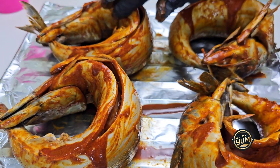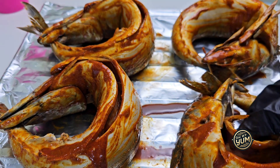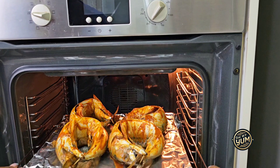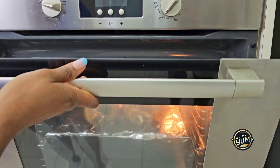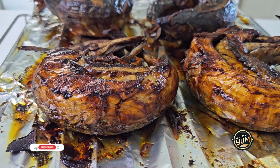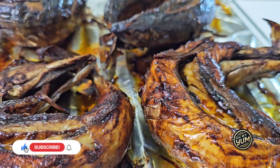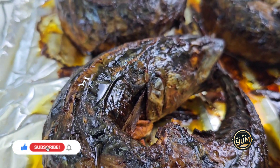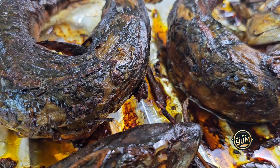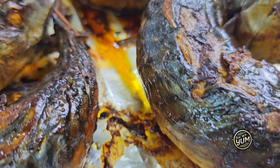Next, drizzle all the leftover marinade over your fish so that you don't waste anything. Then place your fish in a preheated oven and cook between 40 to 50 minutes, depending on how your oven works. Make sure you're checking your fish as you cook — do not leave it the full 40 or 50 minutes without checking. Also, halfway through the cooking, please flip your fish so that the other side is also exposed to the direct heat from the oven.